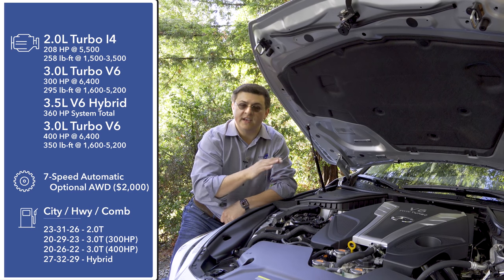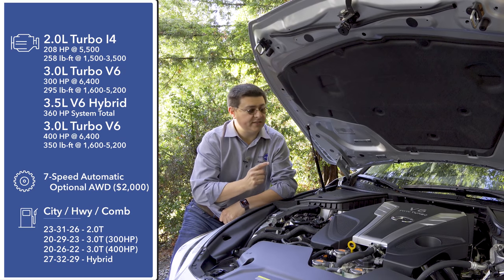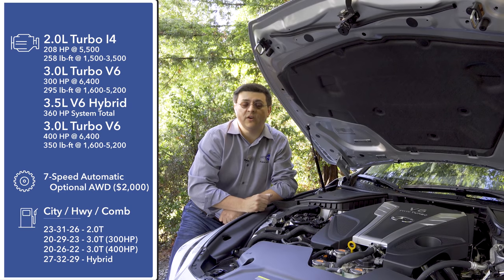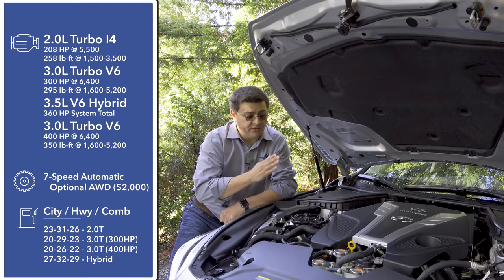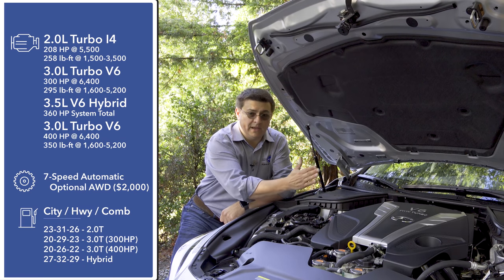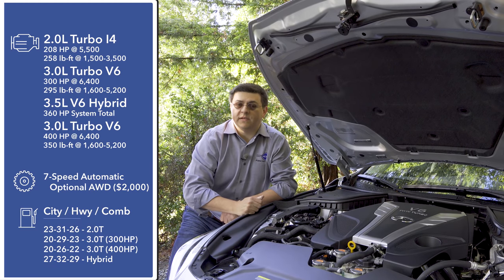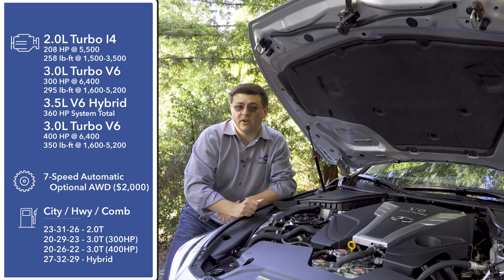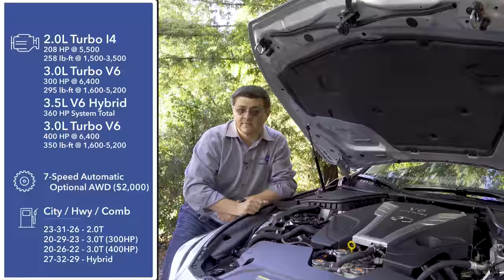This engine is closely related to the Red Sport 400's 3-liter twin-turbo engine, but there are a few architectural differences to help that engine deliver that extra hundred horsepower. Power is sent to the rear wheels via a seven-speed automatic transmission, and you can also opt for Infiniti's all-wheel drive system. Although the Q50 is rear-wheel drive, the majority of the engine mass sits behind the front axle, giving slightly more front weight bias than a BMW 3 Series.